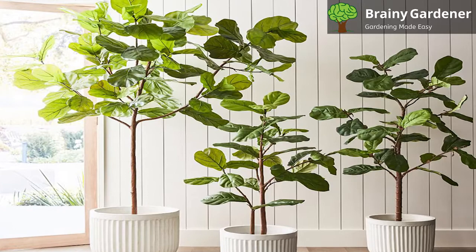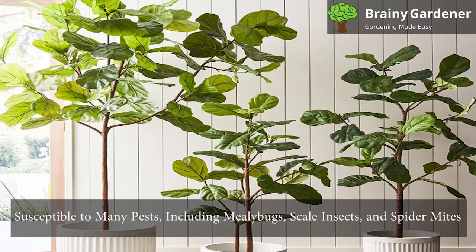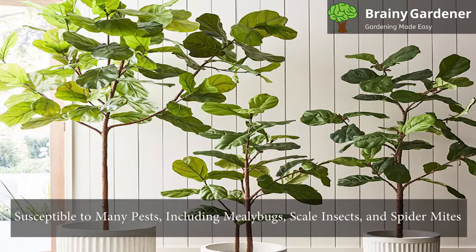Unfortunately, fiddle leaf figs are susceptible to many pests, including mealybugs, scale insects, and spider mites. These pests can cause significant damage and be challenging to get rid of if not treated properly.